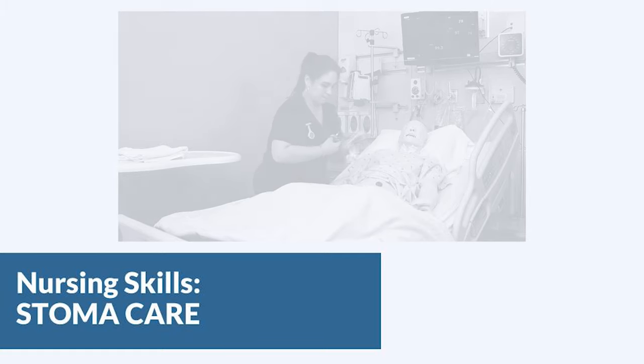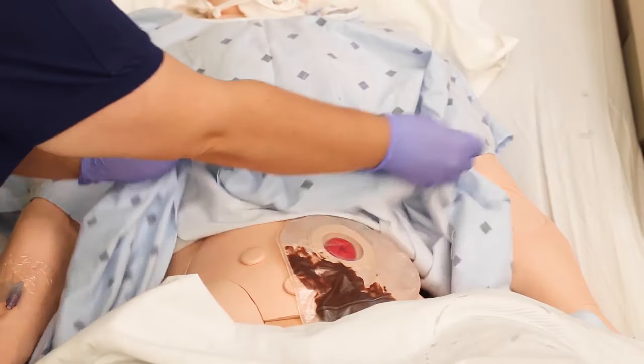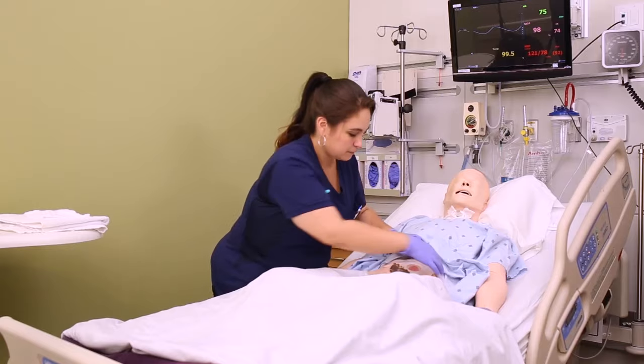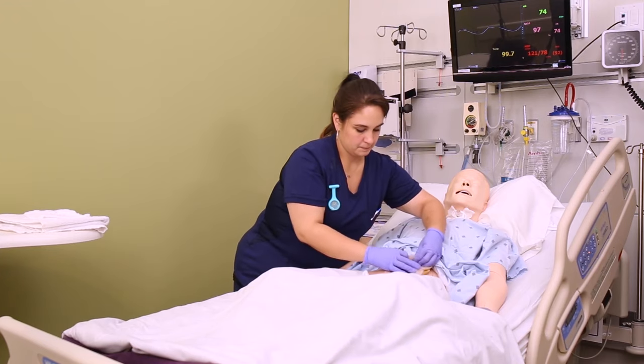You want to start by putting a towel under the patient on the side of the stoma. Then the first thing you want to do is assess the output from the stoma, so if you have a clear bag you can actually see the output through the bag and visualize it that way.